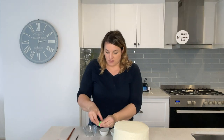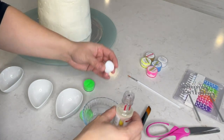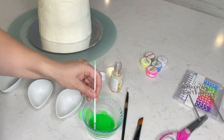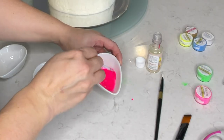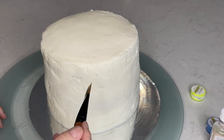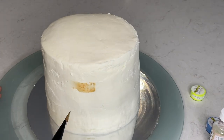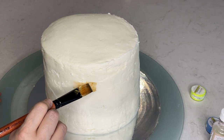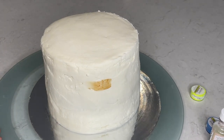First I'm going to make the green. I'm really not sure how much of this I'm supposed to use so I'm just going to do a capful and make it up as I go along. Just getting the clumps out. Here it goes — basically just doing brush strokes like that all around the cake.